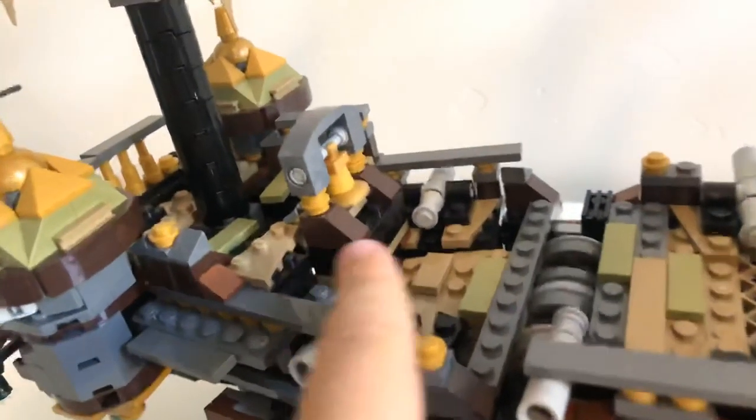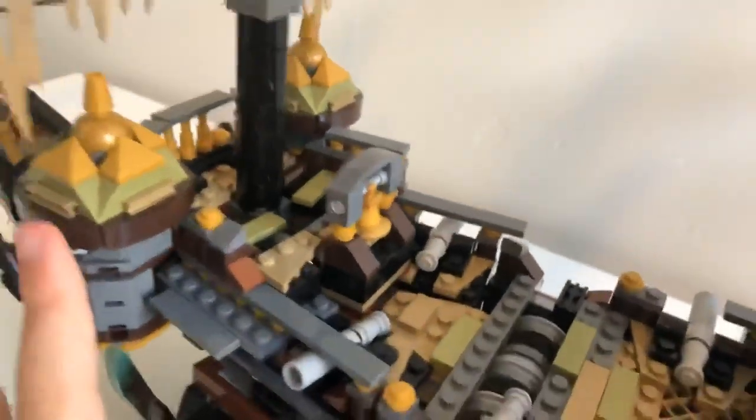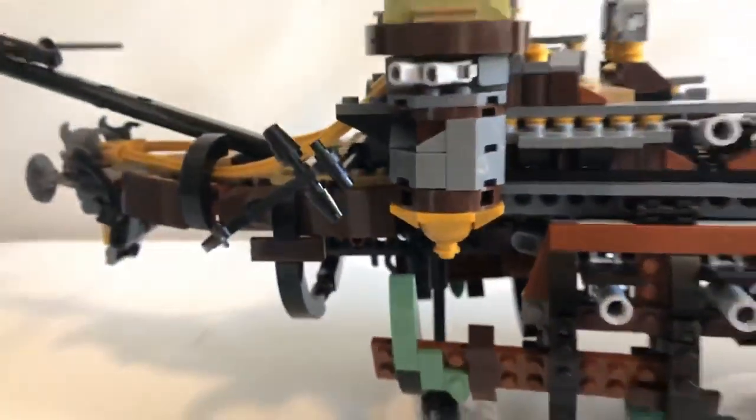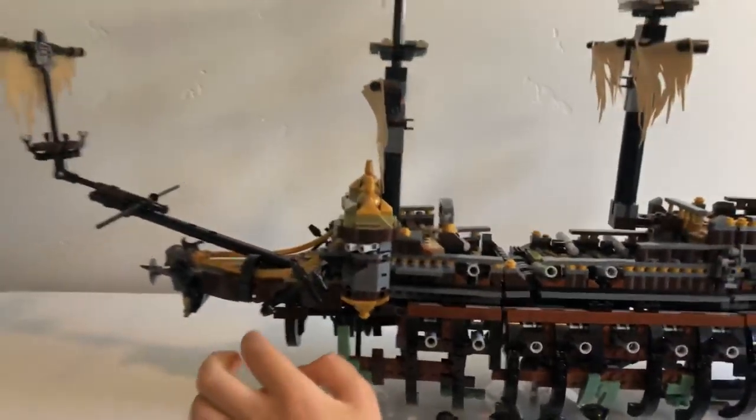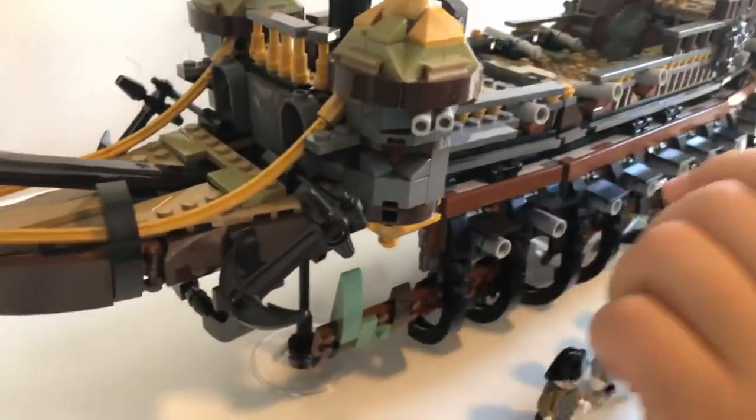Moving back down from the sail to the main part of the boat, we have this bell — not sure what it's for, I think it's for the Kraken or something. Then look down: cannons. Lots and lots of cannons. This is probably the most cannons Lego has ever had on one boat. One comment about this Lego set — if you don't like fragile builds, I wouldn't recommend this. This is a very fragile set.